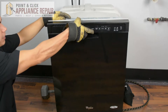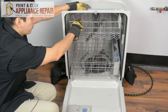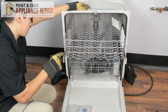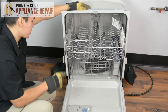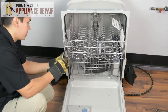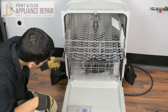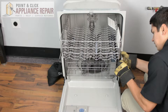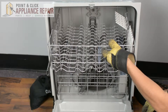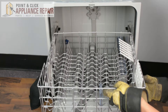The first thing we're going to do is open up our dishwasher. We'll pull out our top dish rack, and in order to get the dish rack off we're going to have to take off the stoppers on the end. We'll pull straight up on that and pull it out, and same thing on this side — pull straight up on the stopper and then pull it straight out. With the stoppers out of the way you should be able to pull your dish rack straight out.